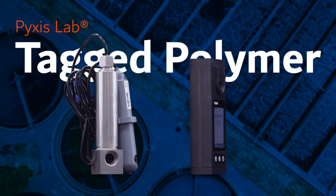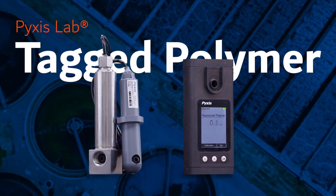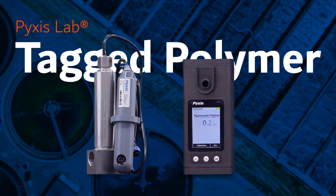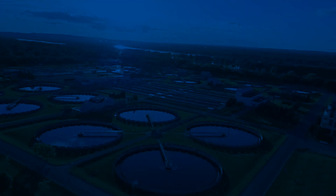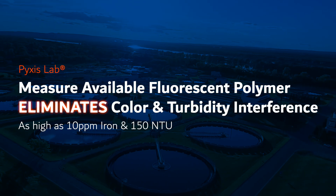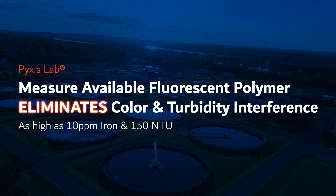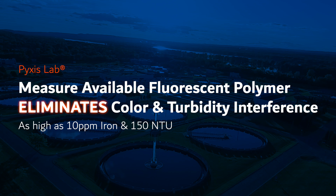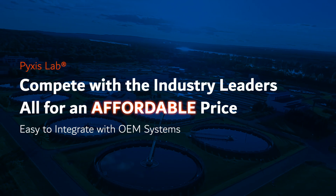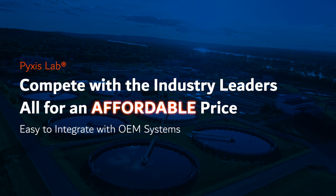Pixis Lab is pleased to announce the launch of our new TAG polymer inline and handheld monitoring platform. After three years of extensive research and development, this long-awaited Pixis technology brings our customers the capability of measuring available fluorescent polymer with a proprietary compensation of color and turbidity as high as 10 ppm iron and 150 NTU, coupled with inline Pixis PTSA measurement — enabling our customers to compete on a world-class level using easy to integrate OEM controller systems at an affordable price.